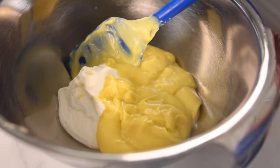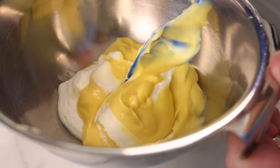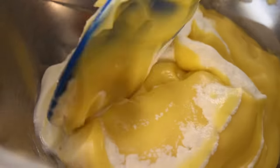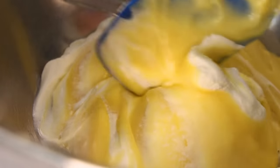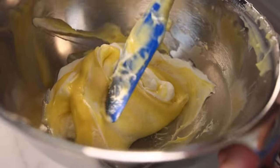In my defense, it's not like I invented folding. Folding is the conventional wisdom. It's taught in culinary schools every day. It's a core technique of classic French cuisine. But according to some experiments I've been doing, gentle folding really might be pointless.